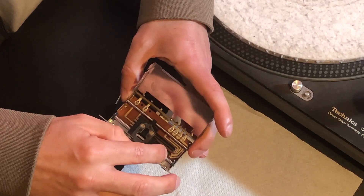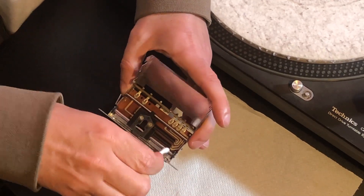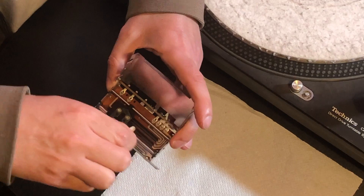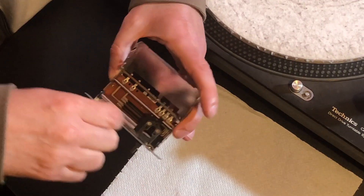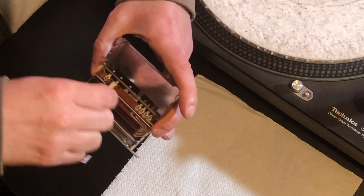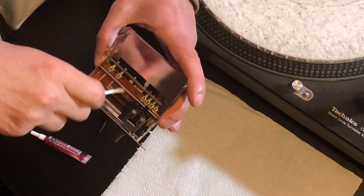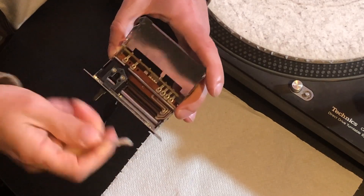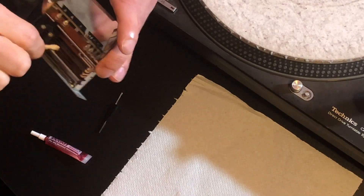So what we need to do is clean these rods. Get all the dust off them and all the dirt. See all that there — give them a good cleaning.